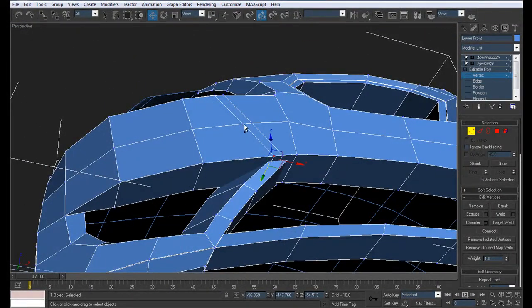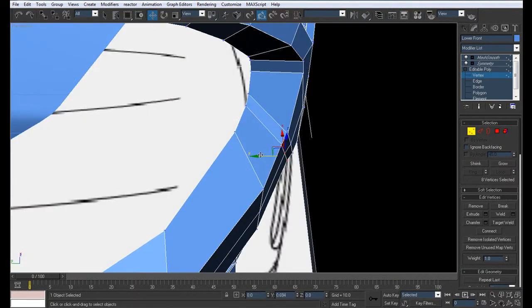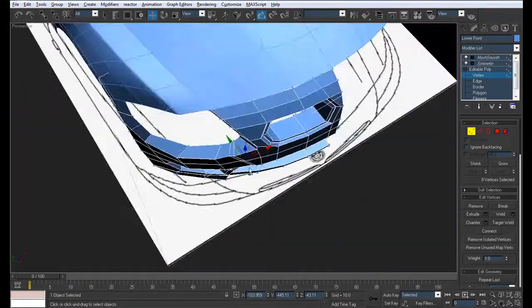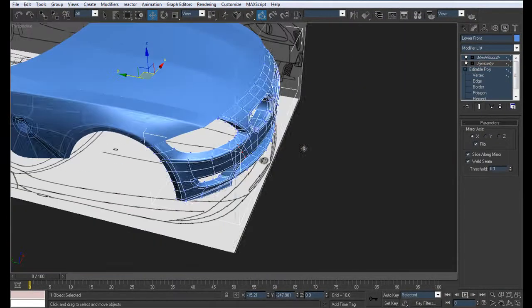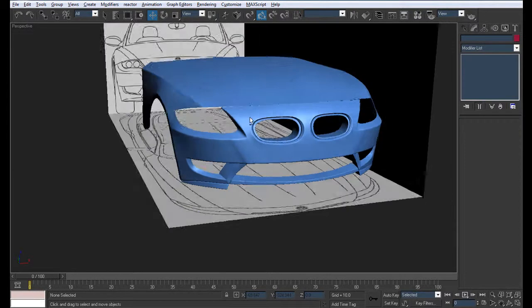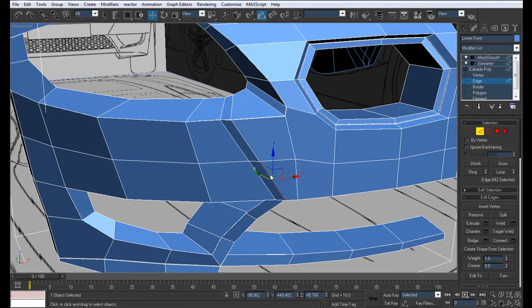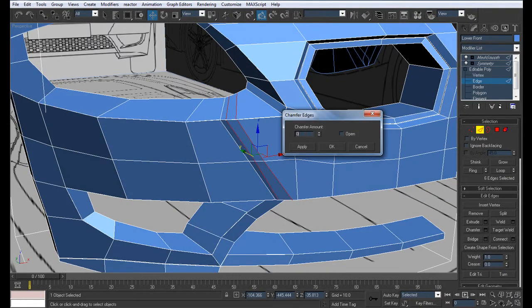So let's drag these and pull them inwards like so. Now this is what we should have. I'm just going to grab this and loop it around, and chamfer it to 0.01.